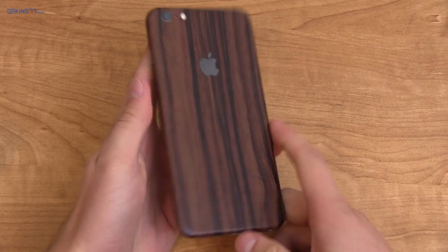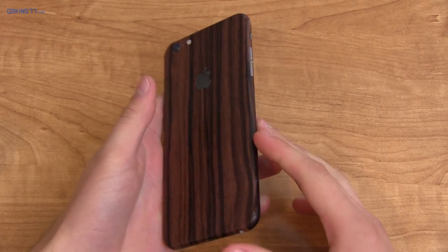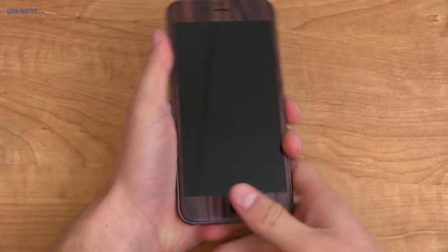First of all, shoutout to Slick Wraps for sponsoring the two-week challenge. I've actually been getting a decent amount of compliments on my wood Slick Wrap.